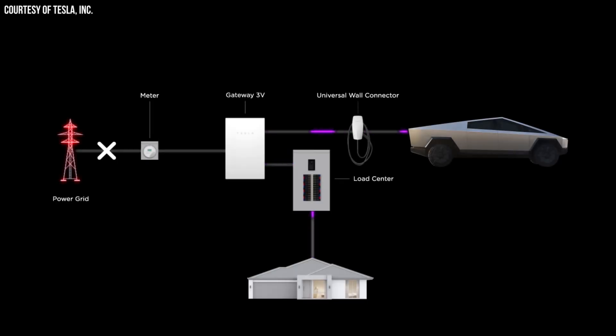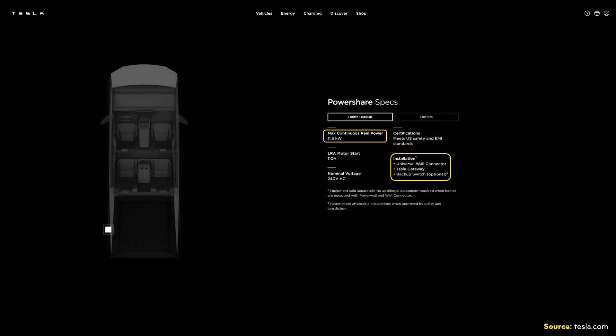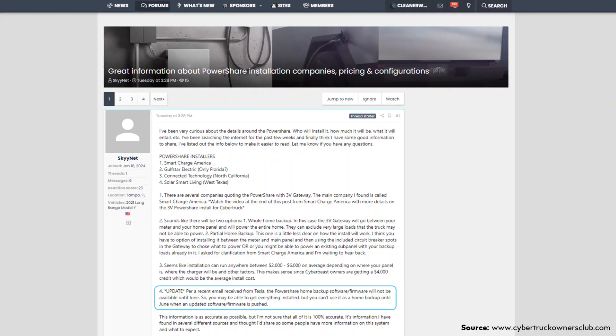The Cybertruck's power conversion system, when connected to the proper hardware installed at your home, is able to put out 11.5 kilowatts of continuous power. However, Tesla's vehicle-to-home feature is not yet available. While the truck itself has the necessary hardware on its end, Tesla is still working out everything before releasing it to the general public. According to a post by Skynet on the Cybertruck Owners Club forum, it could be enabled as soon as June of this year.